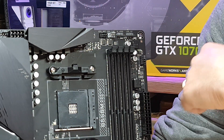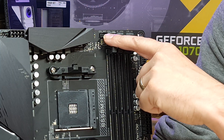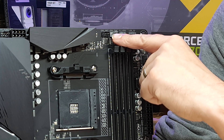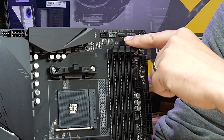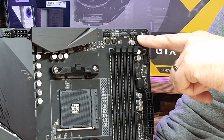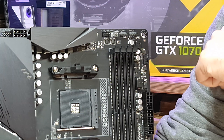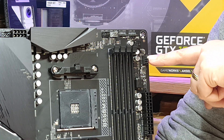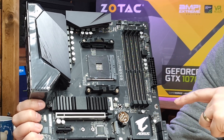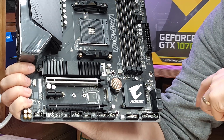Moving on to the fan connections on the motherboard itself, we've got a CPU option here for things like AIO water coolers, and a CPU fan header. There's a digital LED port, a normal LED 4-pin connection, and another 4-pin fan header. We've also got the 24-pin ATX power connector, and four DDR4 memory slots supporting up to 4000 MHz.